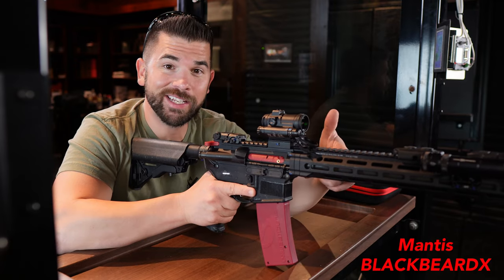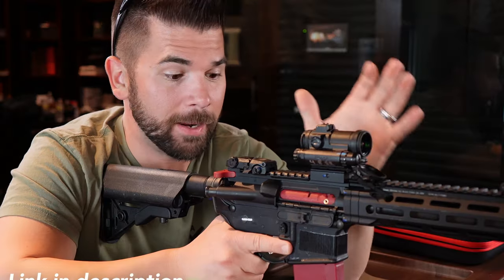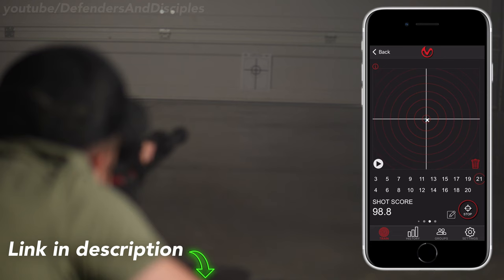I'll also be talking about this device, which is the Mantis Blackbeard X, which in my opinion is probably one of the greatest tools for practicing the fundamentals and many other skills.